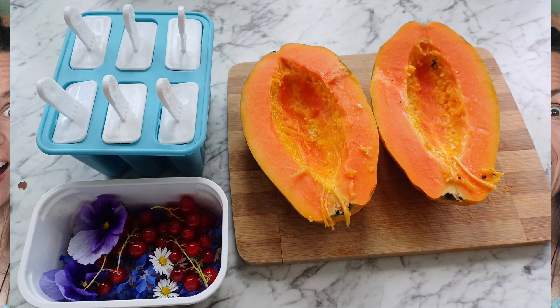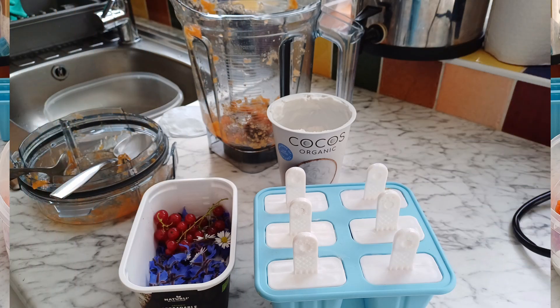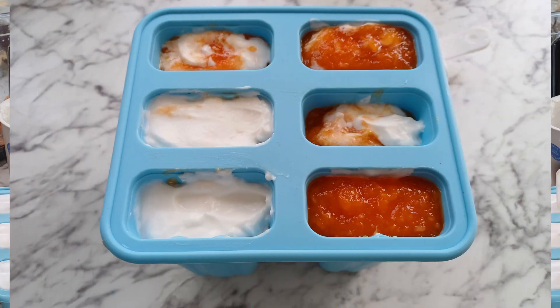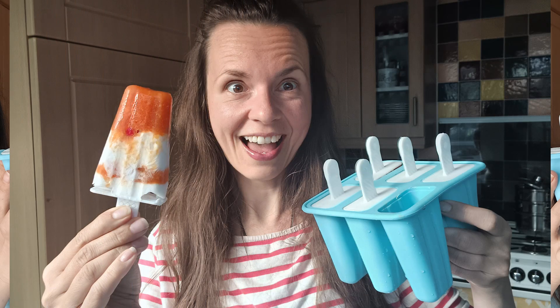Let's make papaya ice lollies together! Hi beautiful people, thank you for tuning in. My name is Lucy and today we are going to make ice lollies from papaya. This is my first time and I can't wait.